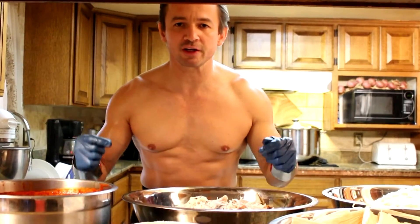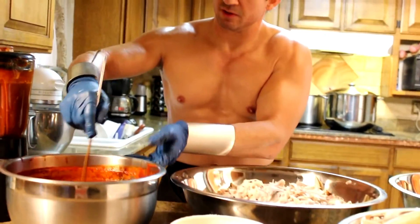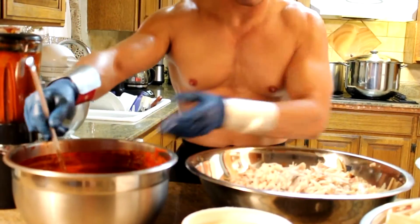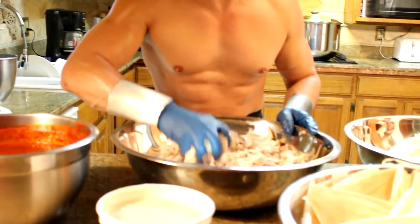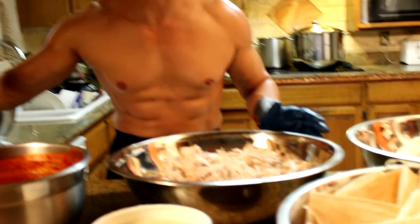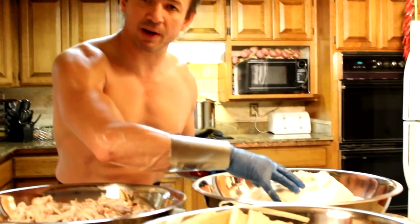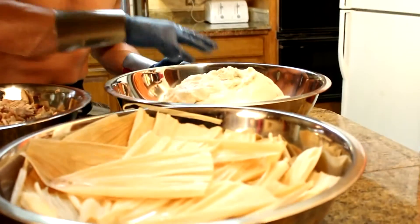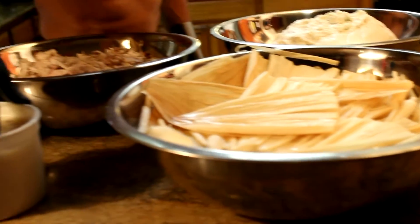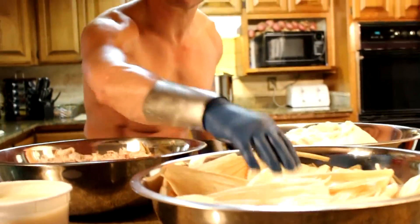Let's review the ingredients we have so we can make these turkey tamales. Here we have our chili sauce. We're going to use about this much sauce to cook our 15 pounds of pulled turkey. We're also going to use six cups of chili sauce to color and flavor 20 pounds of tamale masa. We're going to need some pork lard and we are going to use about five bags of corn husks.